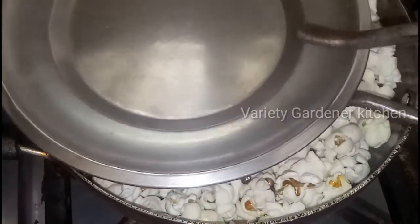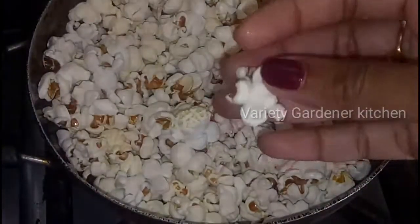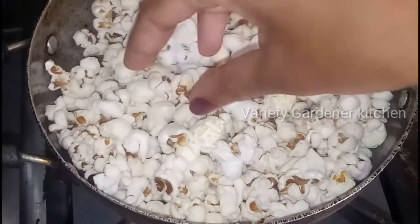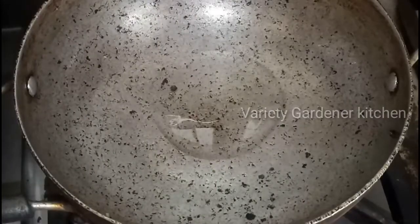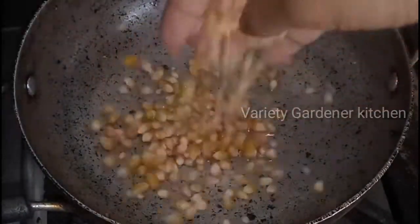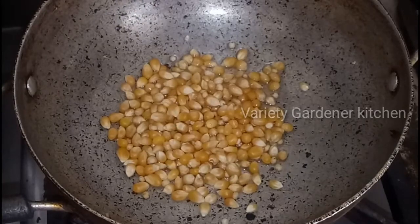If you want to make any of it, it will be ready to pop. You will be ready to make these popcorns, and you will be ready. You can easily make them. You are ready to make these popcorns as well.